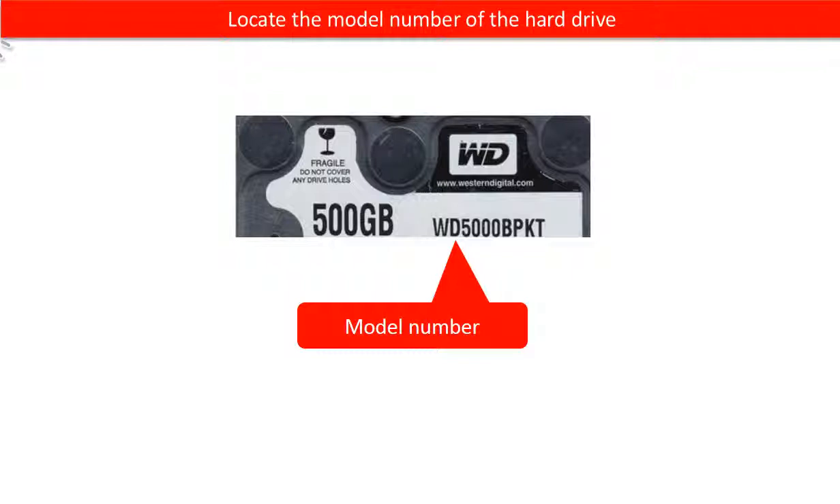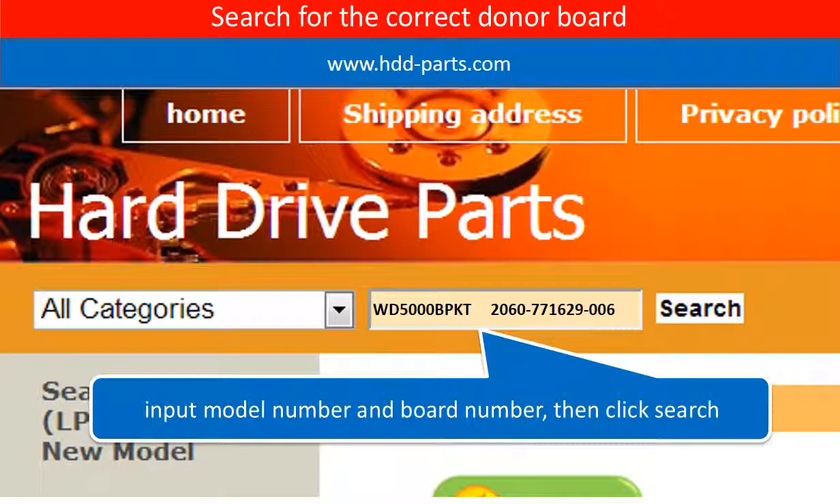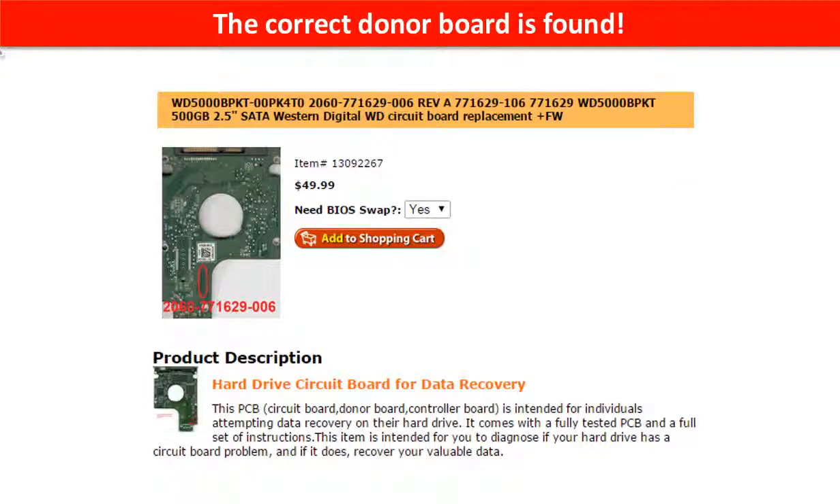Locate the model number of the hard drive, then locate the board number of the hard drive PCB board. Go to www.hdd-parts.com and search for the correct donor board. The correct donor board is found.